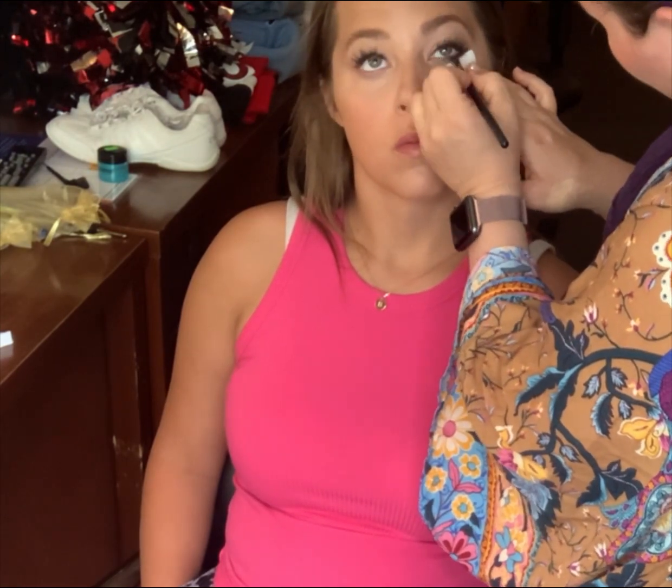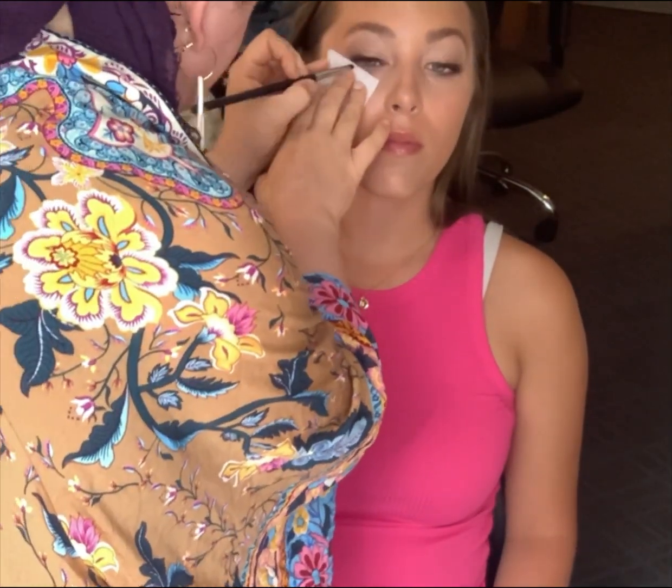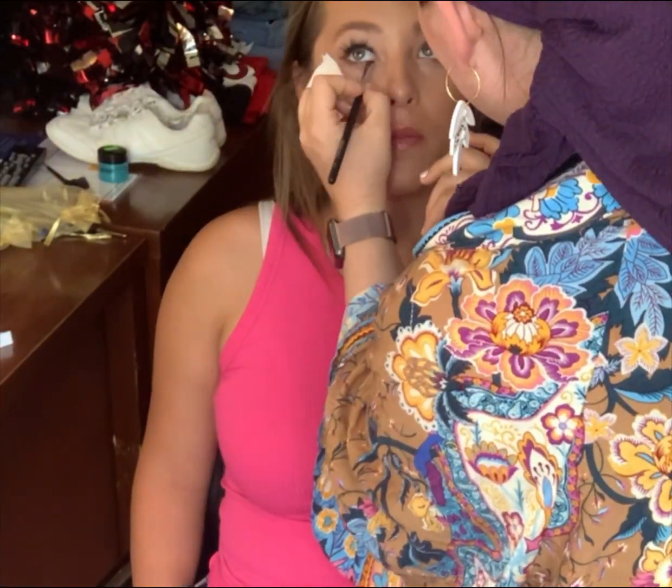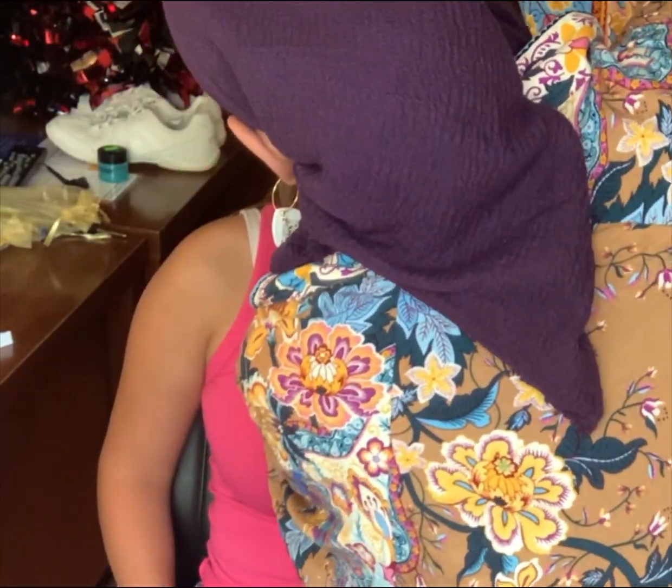Now I'm adding a little bit of dark shadow underneath her eye, just to make the eye look a little more complete and a little less bare — it was just feeling a little bare to me. So we added kind of a dark brown underneath. I love the way her eyes are looking already. So good.